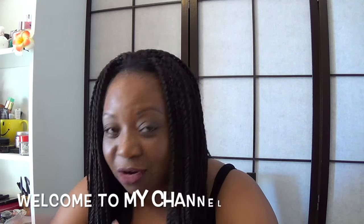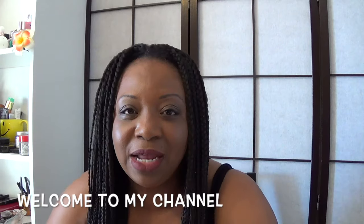Hi everyone, welcome back to my channel. I'm back with another video and I'm going to be doing a flat tummy tea review. It's all over Instagram and YouTube — the flat tummy tea rage. I saw the Kardashians posted a picture with flat tummy tea, so I thought, let me just see what the hype is all about.